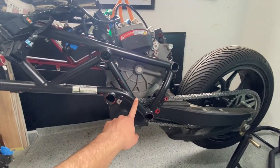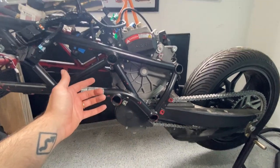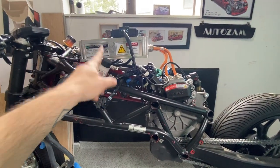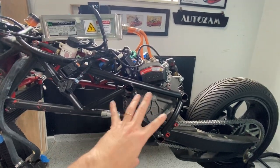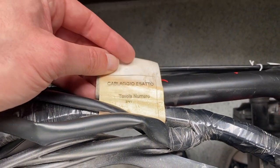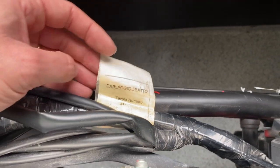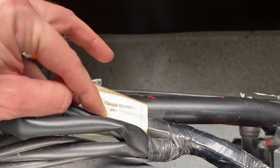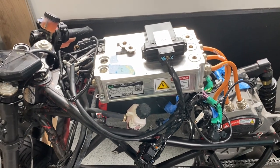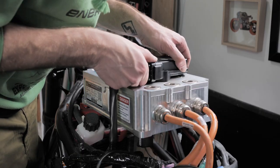Upon further inspection, the motor is bolted together with the frame and the swing arm. So if I take the motor out, everything just collapses. So I feel like this is definitely a job for the ladder — suspending tie downs to hold the motor while I unbolt it. But I'm going to take out the controller first, because this seems like a big final situation where everything just falls apart. The label reads: 'Cablaggio Esato, tabola numero 241' — I can't speak Italian, but this means 'exact wiring board number 241.' I wonder if there are 241 boards in this bike, or if this is the 241st.